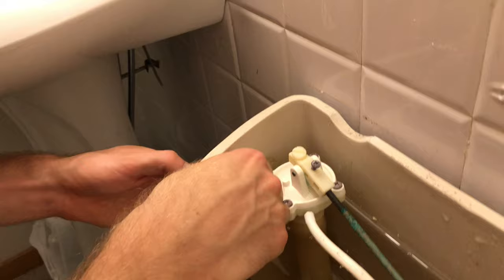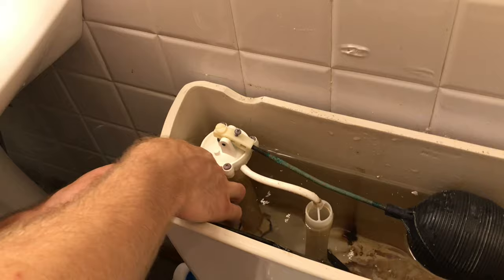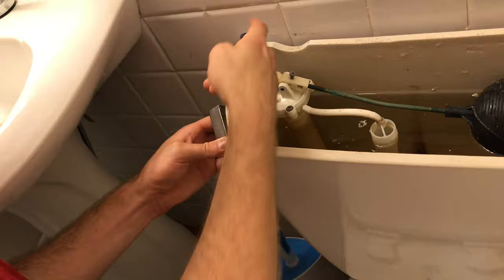I found that it's actually not lefty-loosey, righty-tighty — it's actually righty-loosey. So I want to be turning it this way. It might be a little bit stuck because of all the hard water deposits. Okay, there we go, it's coming loose.